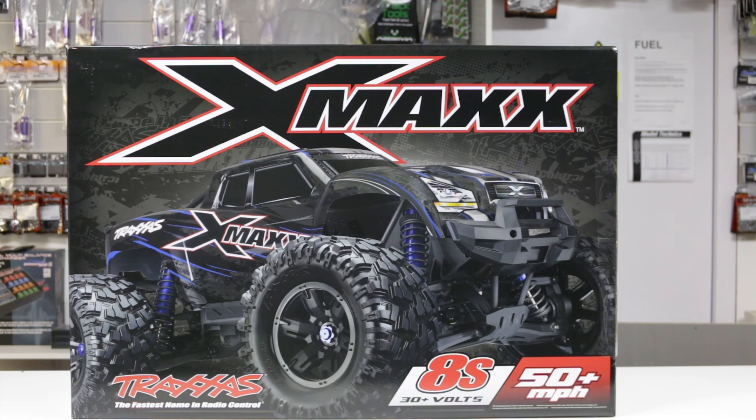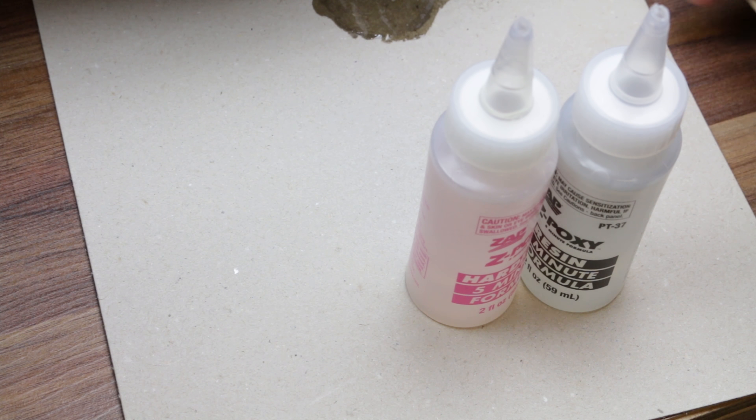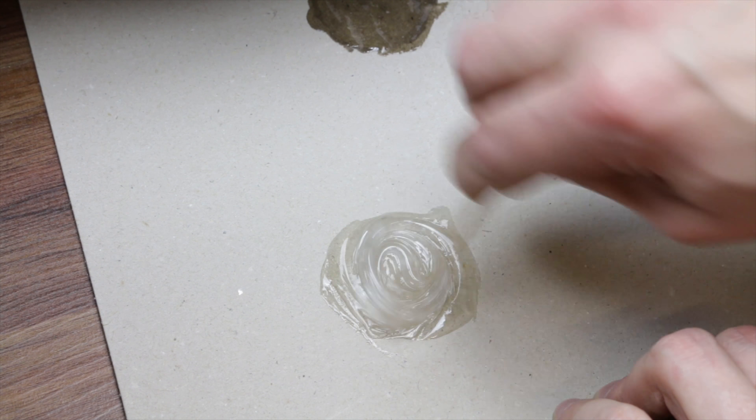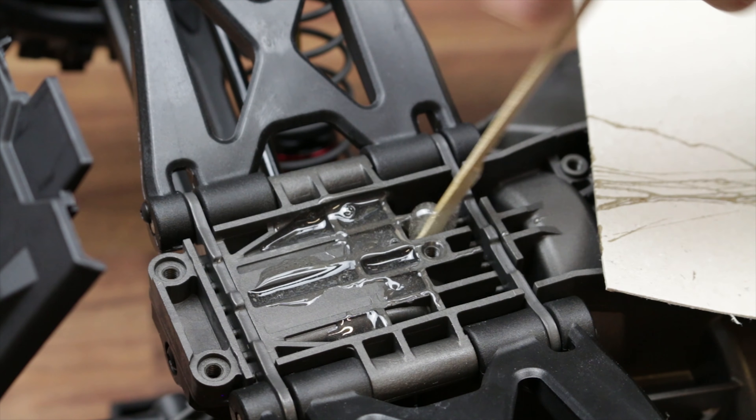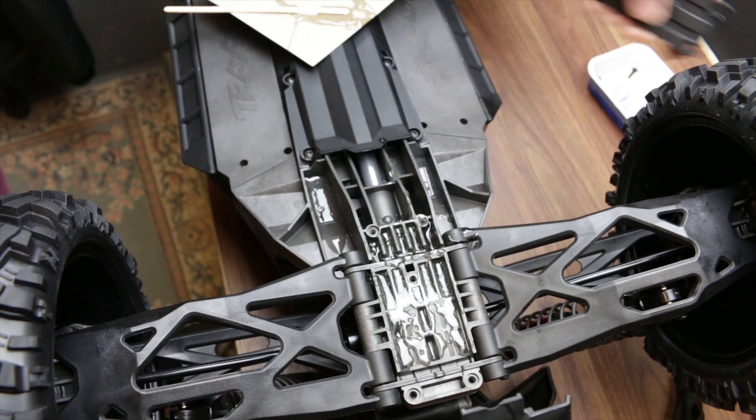I started off with an 8S Traxxas X-Maxx, and here I've got some five minute epoxy and just filled up all the holes in the front and rear bulkheads, just to beef it up a little bit. And also the steering post holes.